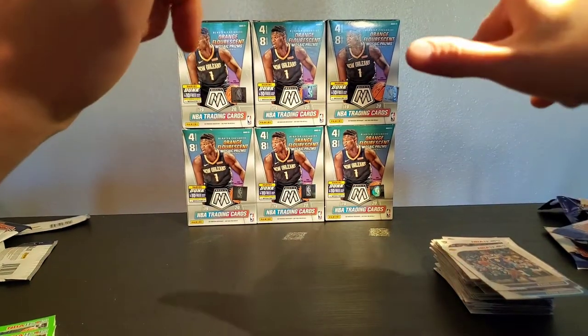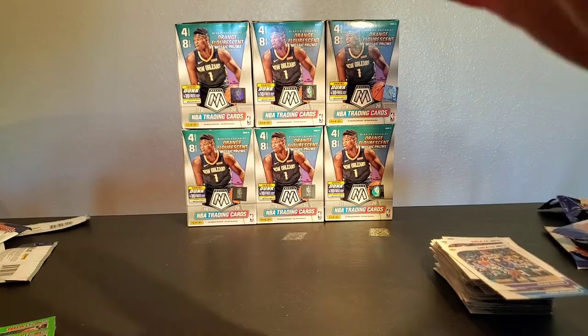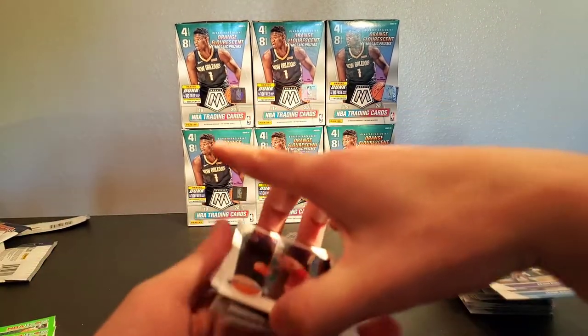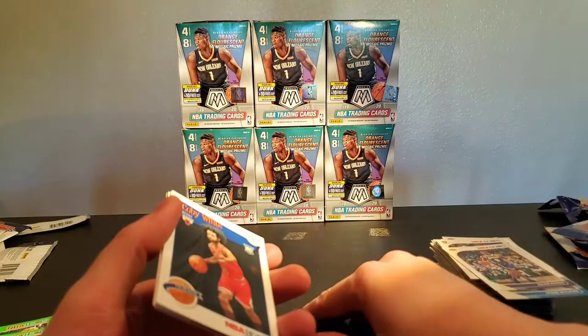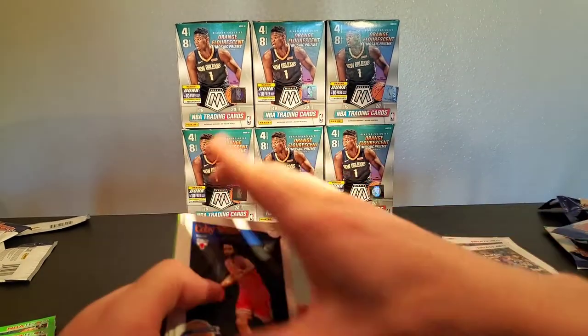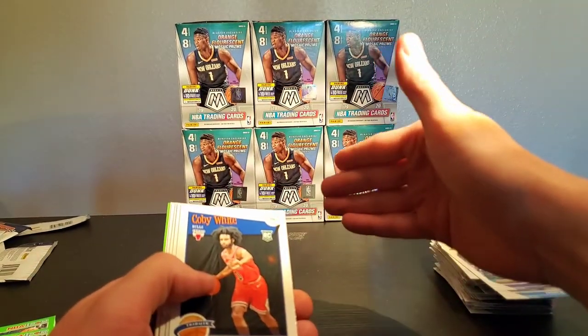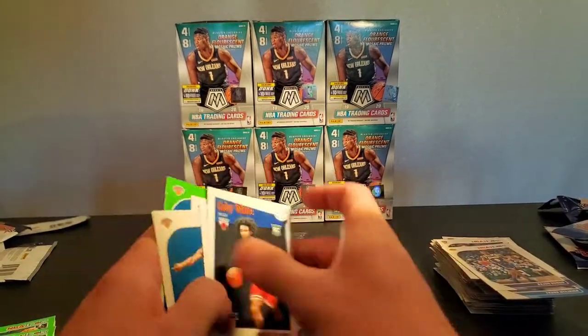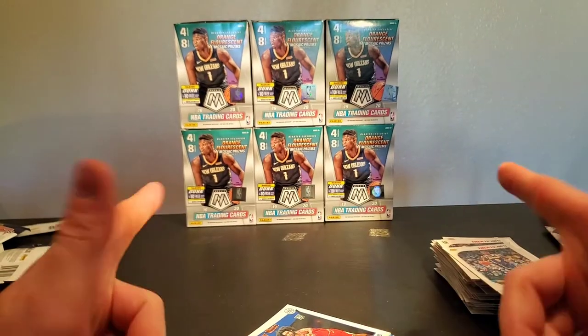Hopefully we can get at least one green Zion or maybe even a green Ja Morant. I appreciate you guys watching — hit the subscribe button, tell your friends that we are having fun over here and they're invited to the fun. I'll see you guys tomorrow — till then, take it easy.